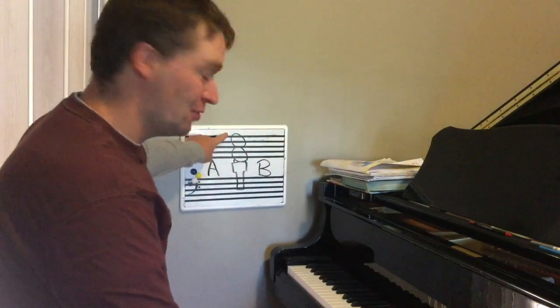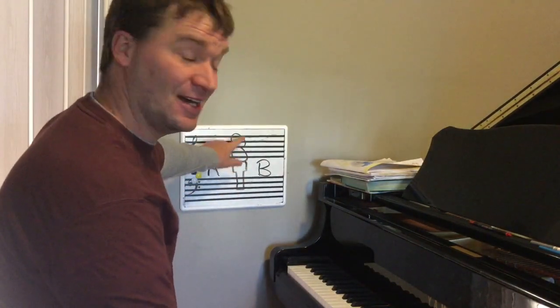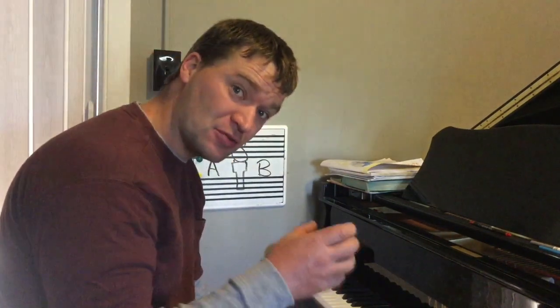Hey there, first grade. Hey there, kindergarten. Do you like ice cream? I sure do. I drew an ice cream cone over here. You can see the cone and you can see the ice cream. Not the best drawing, but there's two parts — there's the cone part, the crunchy part, and then there's the cold dairy part, the ice cream part. Those are two different sections of an ice cream cone. Today our song has two sections.